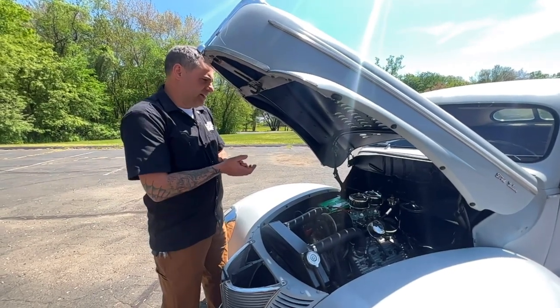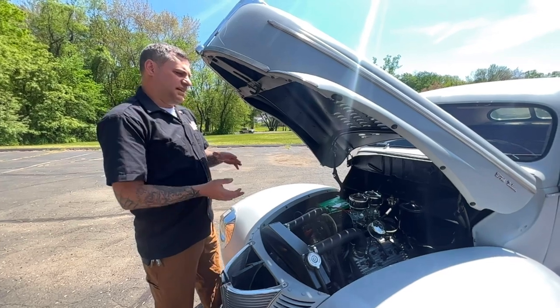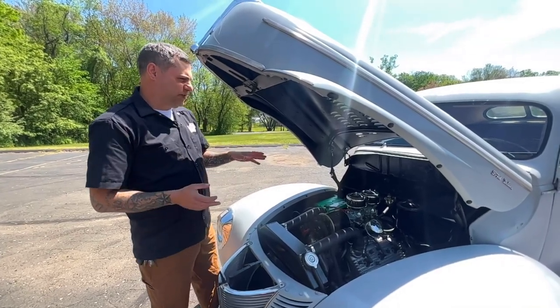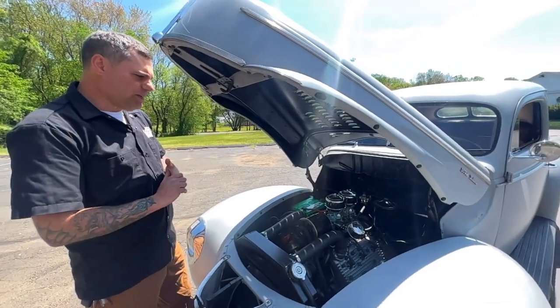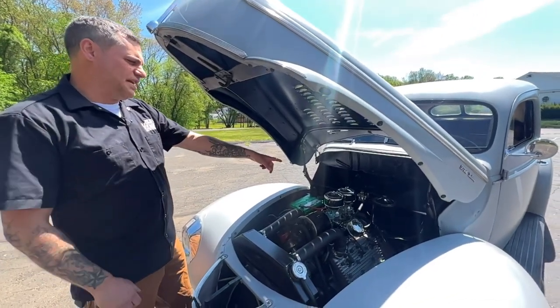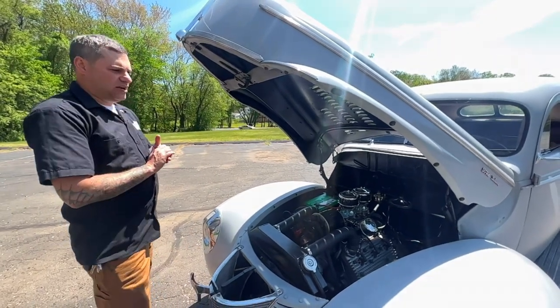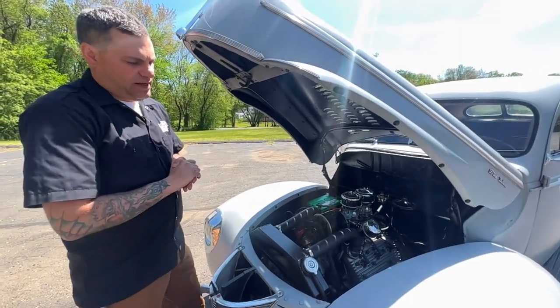That's a brand new battery underneath there as well. Recently when I put this motor in the car, I redid the firewall — it's been all painted, primed, redone. Got a fuel pressure regulator on the firewall with the gauge. The car does run an electronic fuel pump. It runs beautifully.